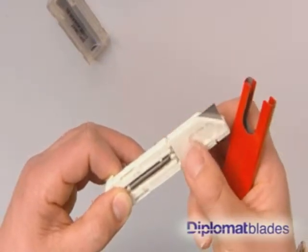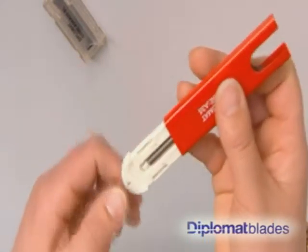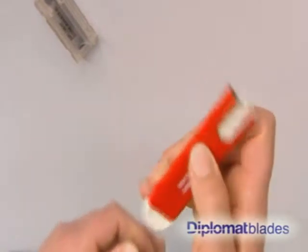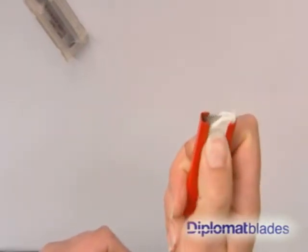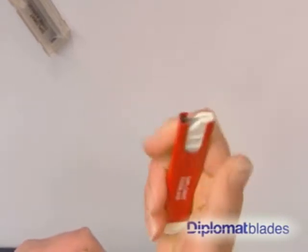To reassemble, close the flap and replace the white insert all the way back into the body by applying gentle pressure until it locks. Always check the mechanism to make sure the knife is operating properly before attempting your next cut.